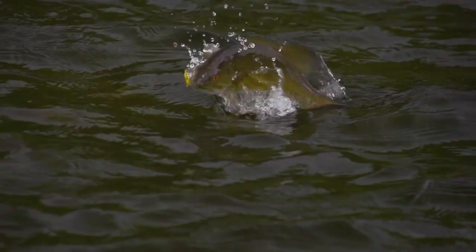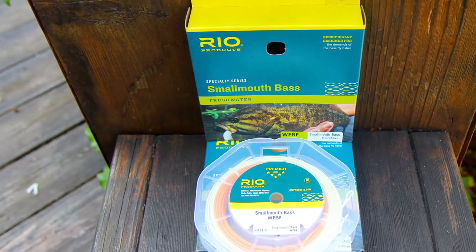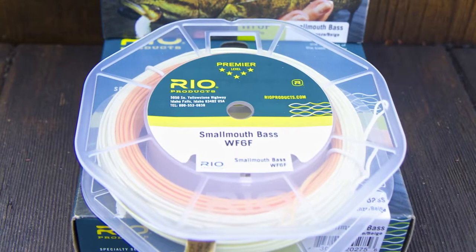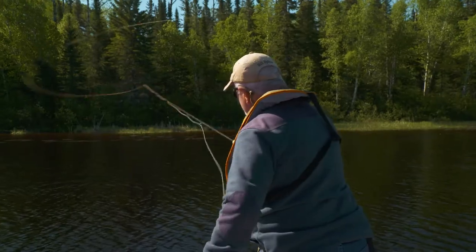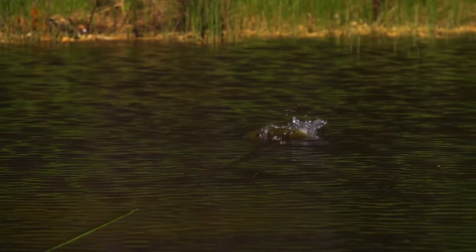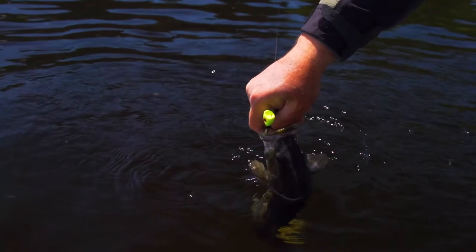Catching smallmouth bass on a fly is so much fun. To meet the demands of bass fly fishers, Rio has developed their premier series smallmouth bass fly lines. This fly line has been designed with a powerful front taper that easily casts typical smallmouth bass flies like streamers and wind resistant poppers.